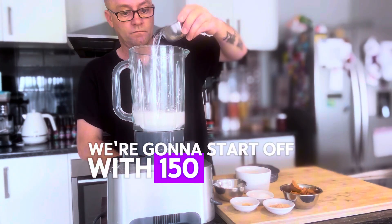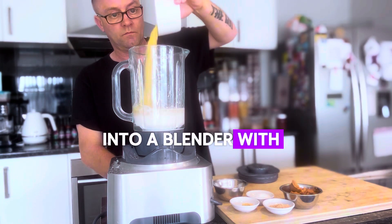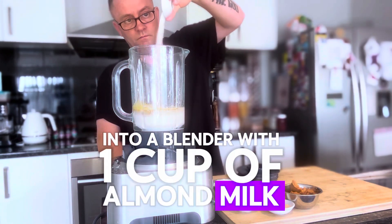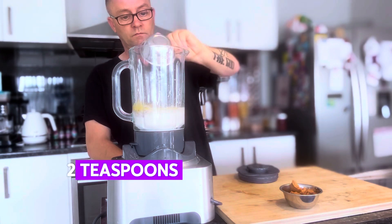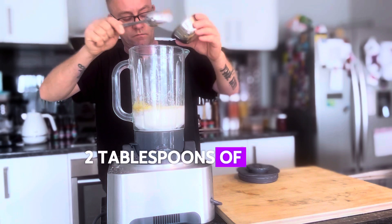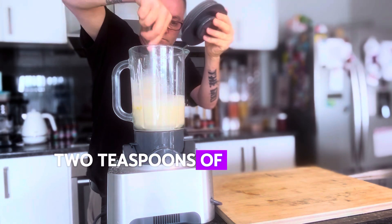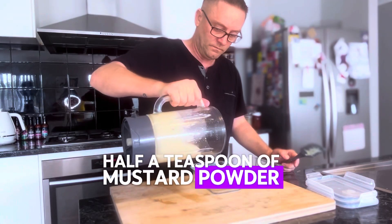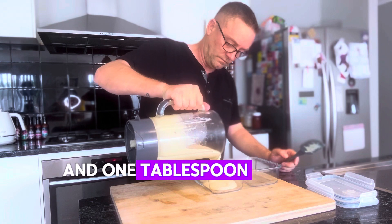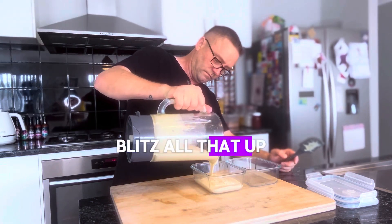We're going to start off with 150 grams of potato starch into a blender with one cup of almond milk, five tablespoons of nutritional yeast — that gives it the cheesiness — two teaspoons of lemon juice, two tablespoons of white miso paste, two teaspoons of mushroom seasoning, half a teaspoon of mustard powder, and one tablespoon of salt.